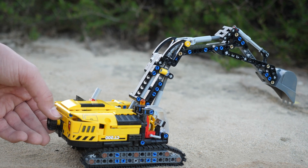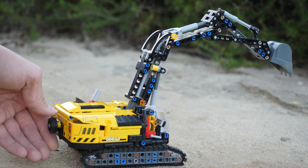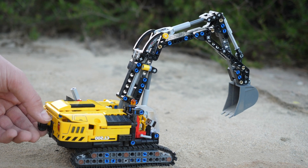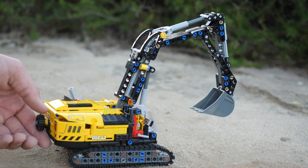Now that the set has a gearbox I just love playing with it. I really enjoy thinking about the mechanism of how just one knob is able to control two different linear actuators independently — it's super awesome.